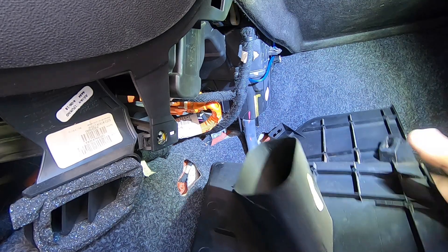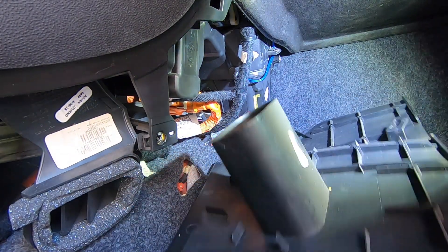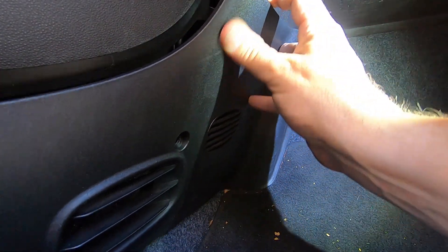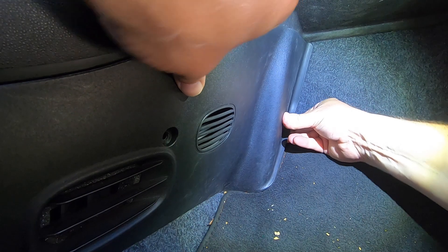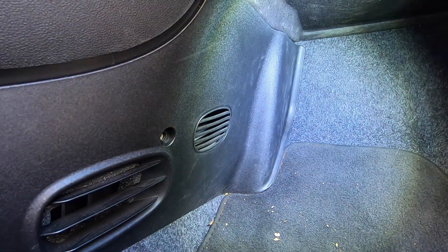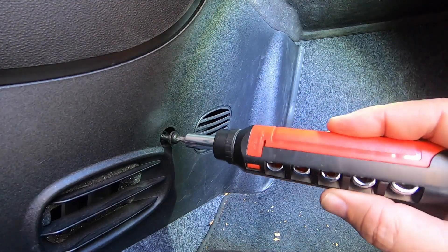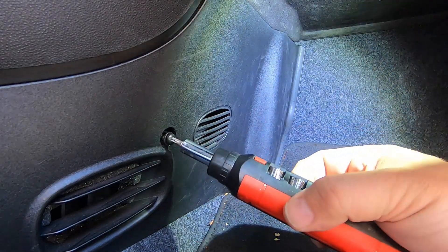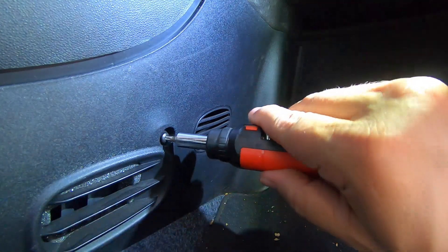When you're putting this panel back in, there's a lot of things that have to line up — this has to line up here, there are tongues, grooves, all of that stuff. Get it kind of where it's supposed to go, get that tongue in, and then everything should pop right into place, just like that. Then we get our torx screw, get it started, and tighten it up. And that is what it takes to change the cabin air filter on a Fiat 500e.